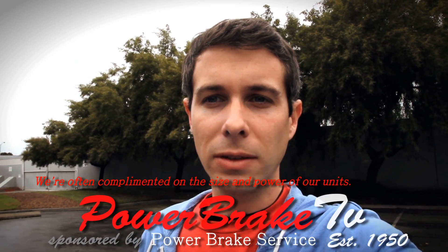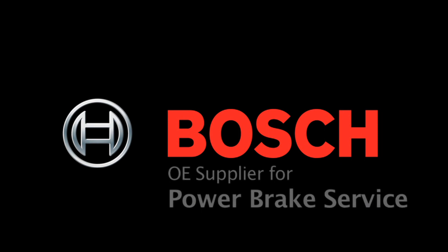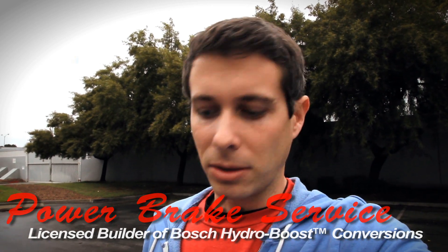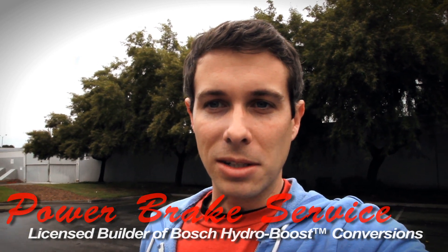Hi, this is Matt Sweeting from Power Brake Service. We build performance brake systems for new and classic vehicles. Our main thing is the Hydroboost and we have a lovely unit here — a black powder coat unit that we built for a customer.